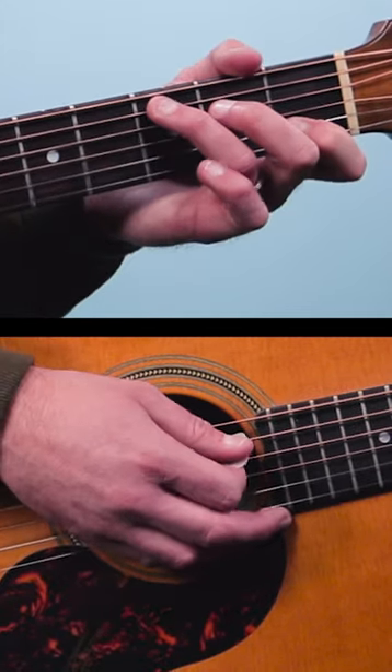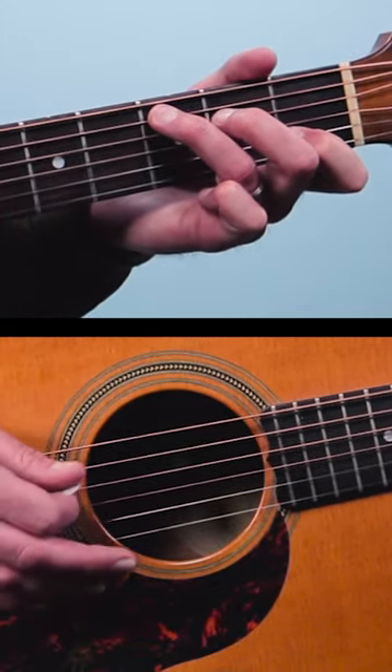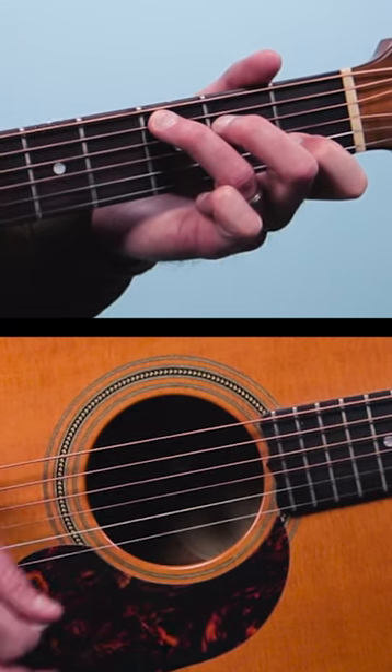And the last chord is C from the fifth string down: 3, 2, 2, open, 1, open.